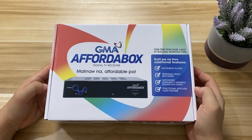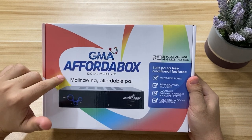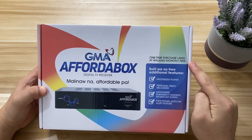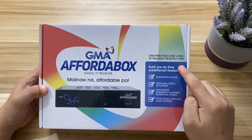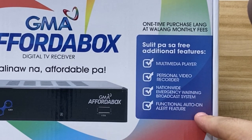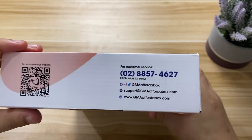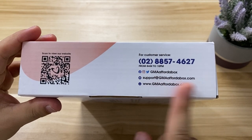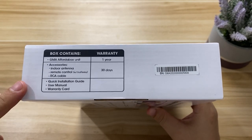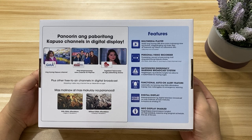This is the GMA Affordabox. There's nothing too special about the box itself — it's quite informative though. Up here we have the main features of the digital TV box: it's a multimedia player, a personal video recorder, and one of the most important features is that it has a nationwide emergency warning system and auto alert feature. On the sides we have the same features with icons, their customer service hotline, a QR code that leads to their website, and warranty information.